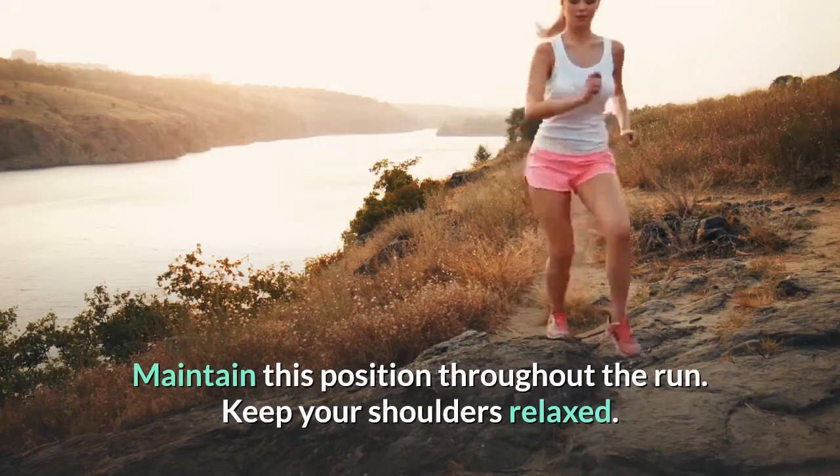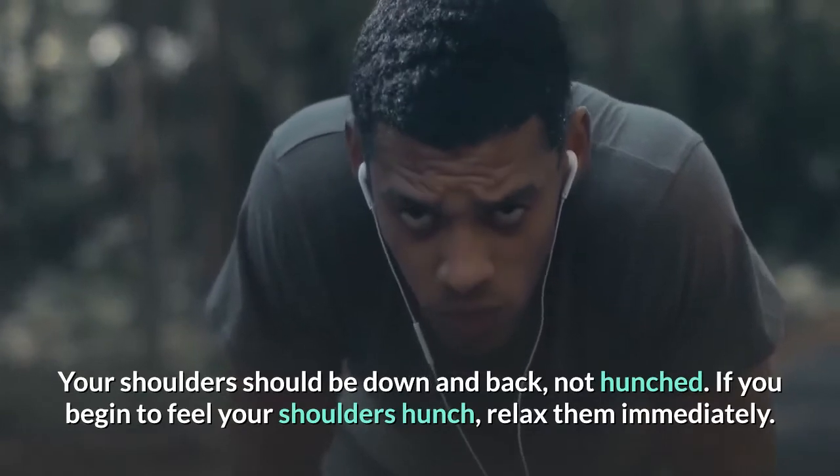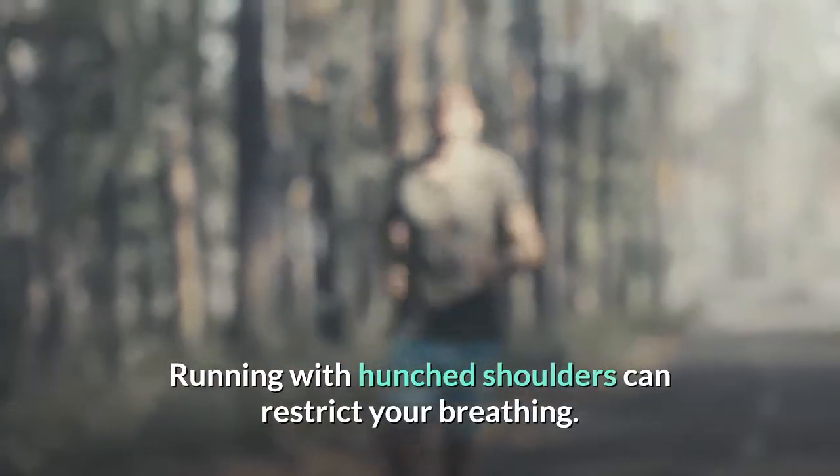Keep your shoulders relaxed. Your shoulders should be down and back, not hunched. If you begin to feel your shoulders hunch, relax them immediately. Running with hunched shoulders can restrict your breathing.